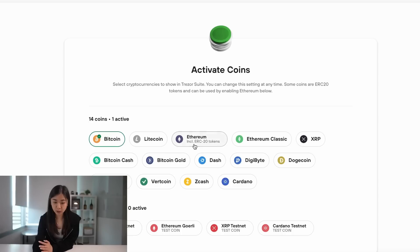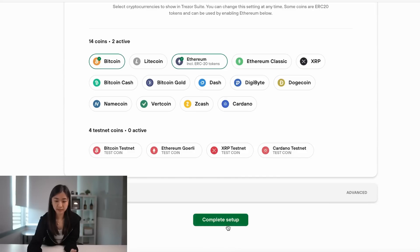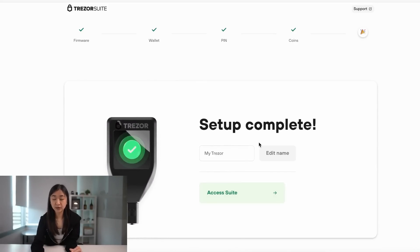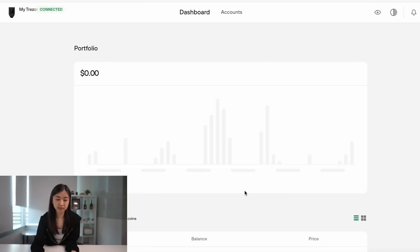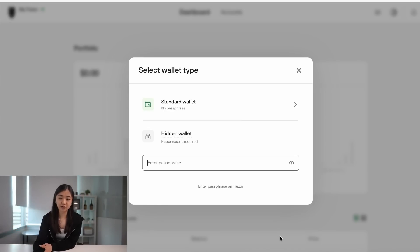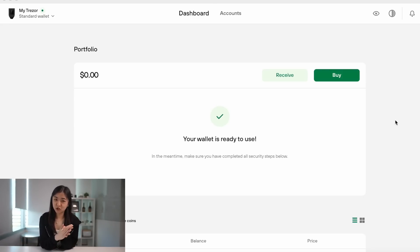After setting up your PIN and writing down your secret recovery phrase, it's time to activate some coins and create wallet addresses for the different blockchains you want to use. Let's choose Bitcoin and Ethereum — activating Ethereum will support ETH and other tokens built on the ERC-20 chain. Press complete setup, and setup is finally complete. You can add a name for your Trezor or skip that and access suite. We're going to choose standard wallet, and your Trezor is now ready to receive some money.